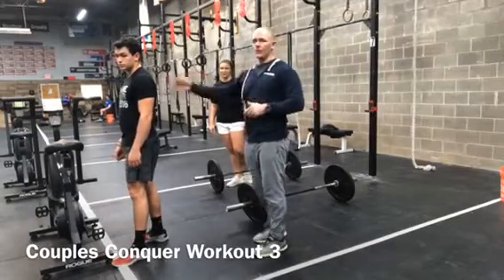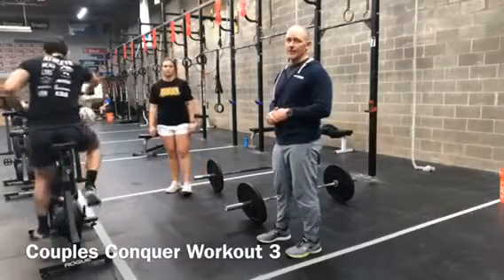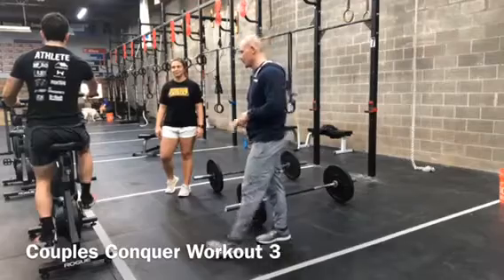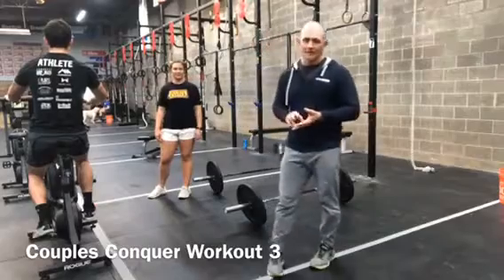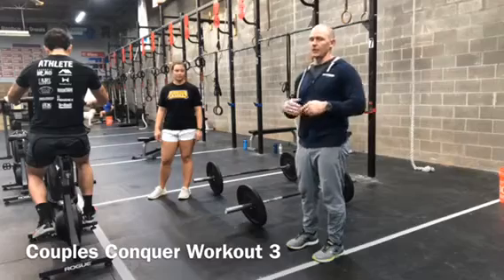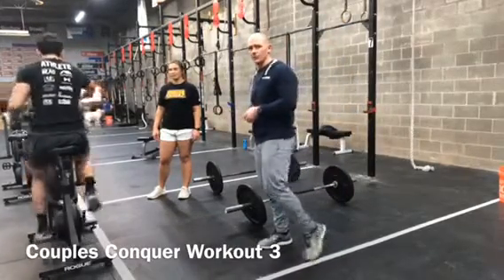Each partner is going to start off on the bike, set up at the edge of the row. You're going to do 15 calories for the guys, 12 calories for the ladies. The full workout is: 15/12 calories on the bike, 12 burpees to bar, 9 power snatches, then 6 thrusters. On the count of three, two, one, go — each partner chooses who wants to start.